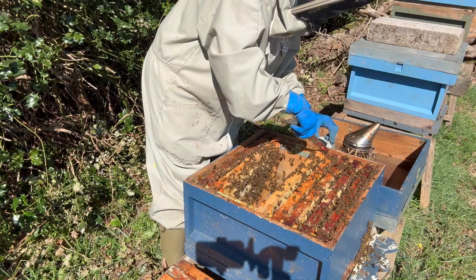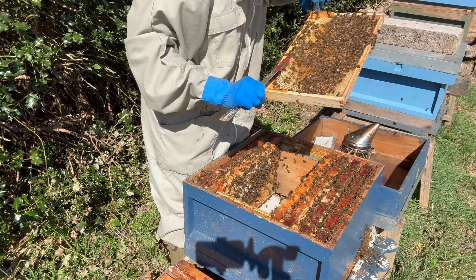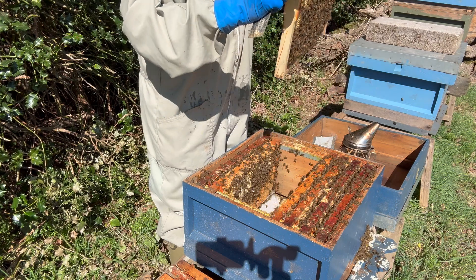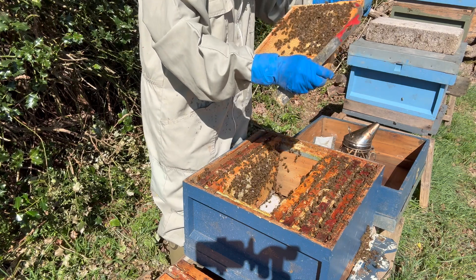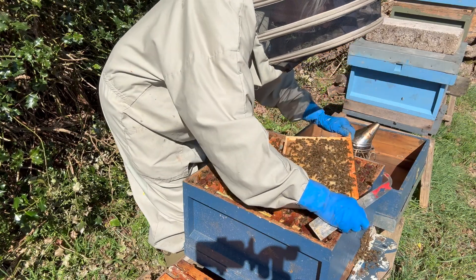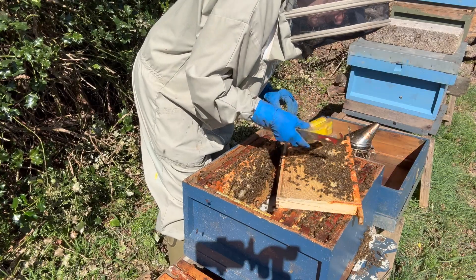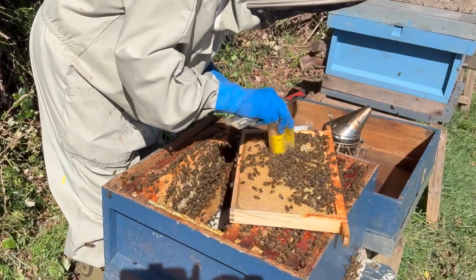I'm going to hopefully find the queen because that will make the job so much easier if I can find her and put her — there she is! That will make everything so much easier.